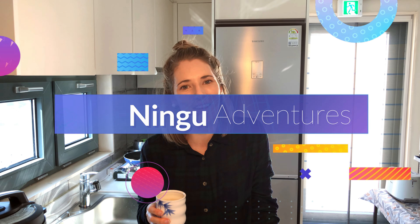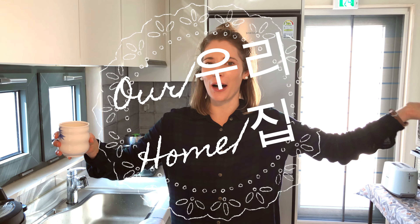Hi guys, this is Ningu Adventure. Welcome to our humble abode. This is our kitchen. What's on the menu for today is Kimbap. We love Kimbap. This morning I woke up and I'm like, I feel like eating a lot of Kimbap today. So we're going to make Kimbap.